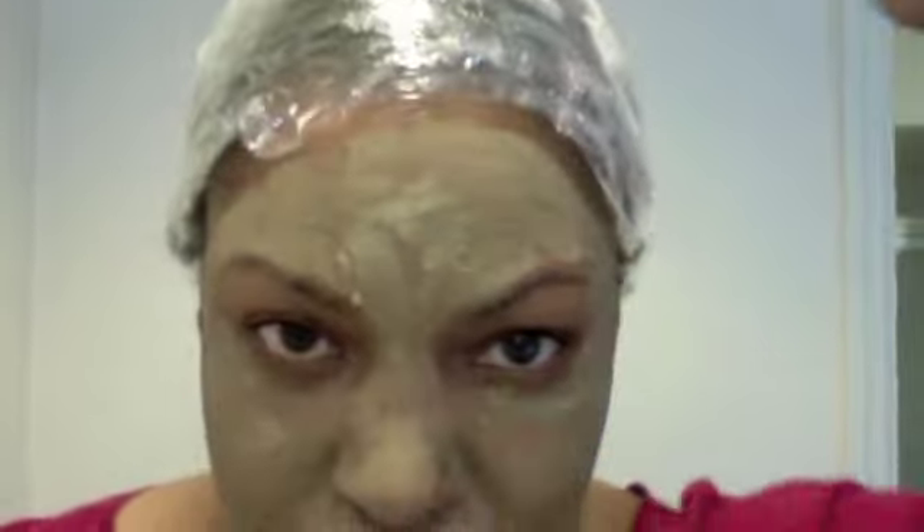I swear by a face mask to keep my skin moisturized, clean, and smooth. I want to show you that being natural for me goes beyond just my hair — I try to commit to as many natural regimens as I possibly can. In three to five hours I'm just going to rinse it all out.